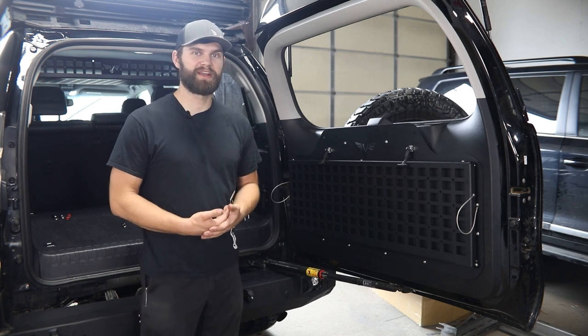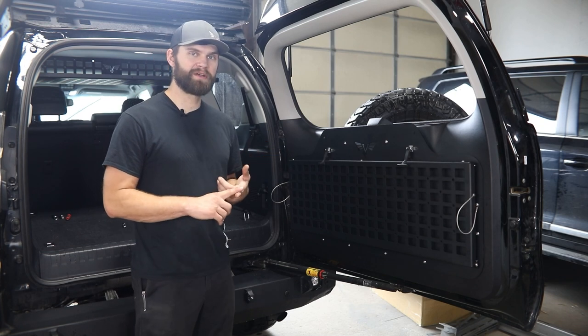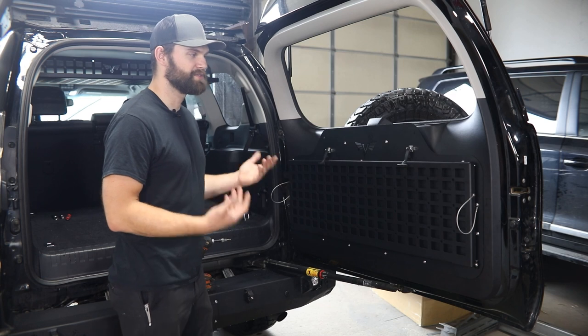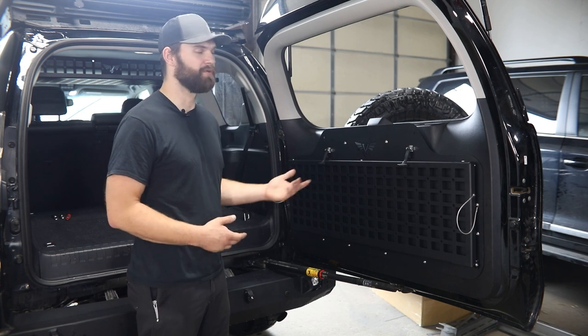If you're going to be running an adventure carrier, specifically with a tire mounted to it, you're going to have to relocate both your backup camera, your license plate, as well as a license plate light to go along with that. To get started, we're going to have to do a little bit of interior disassembly so that we can access the wiring for all that.